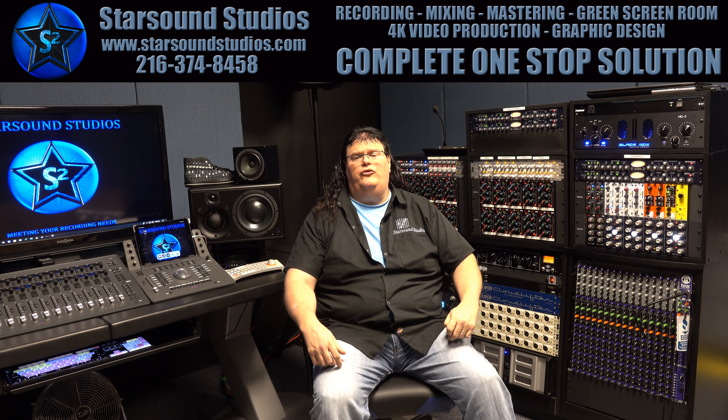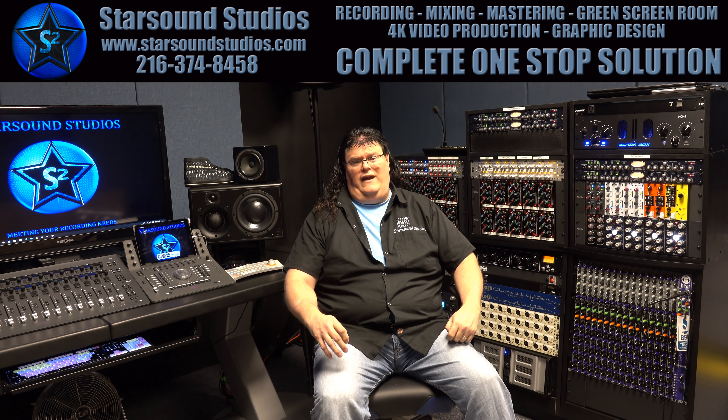Hi everyone, welcome to our new Studio 101 series: How to Prepare for a Studio Recording Session. The video topics will contain tips to help you when entering a recording studio. If you like the video, please press the like and subscribe buttons — and if you really really like it, please play it for someone and share the love.